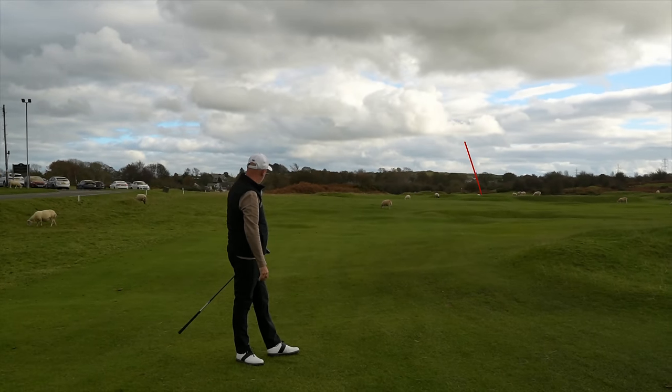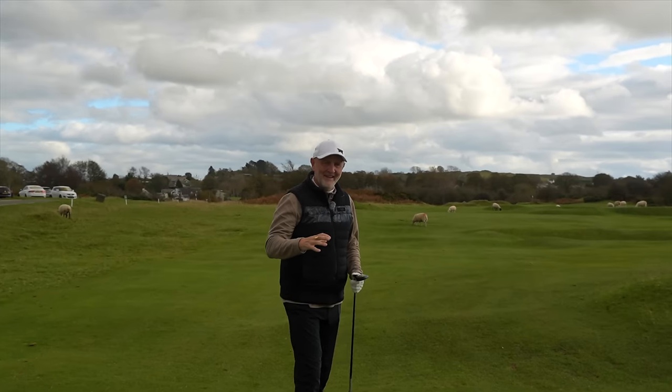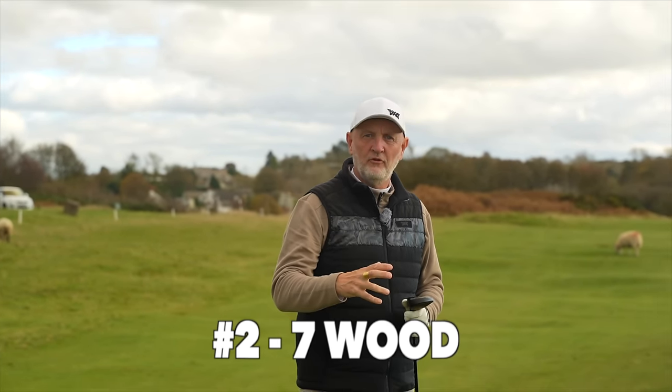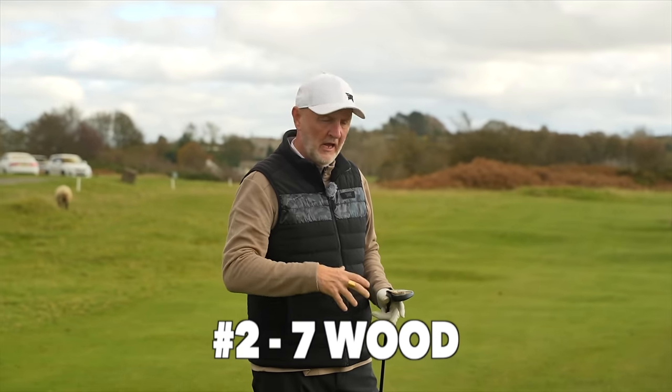What a great ball flight! Honestly, I don't care what your handicap is — every golfer should be carrying one of these clubs. This club is a seven wood, a fairway wood that makes a part of the game that is potentially really difficult a whole lot easier.